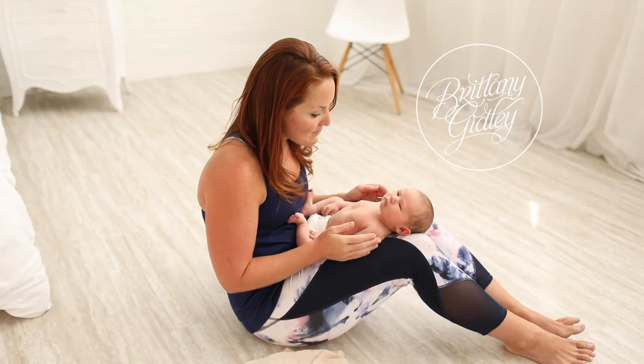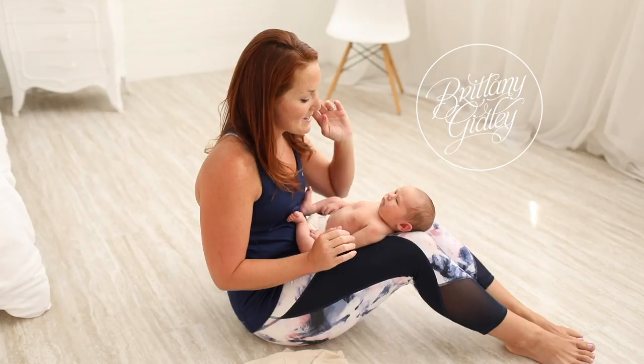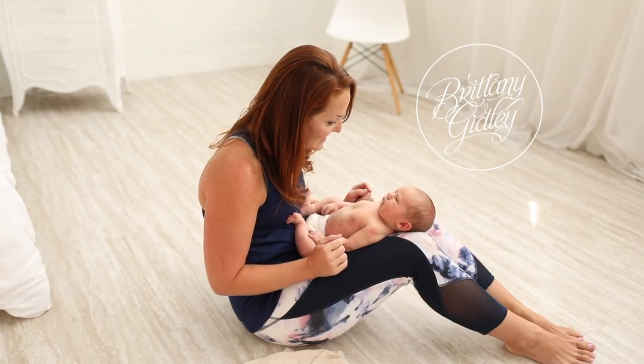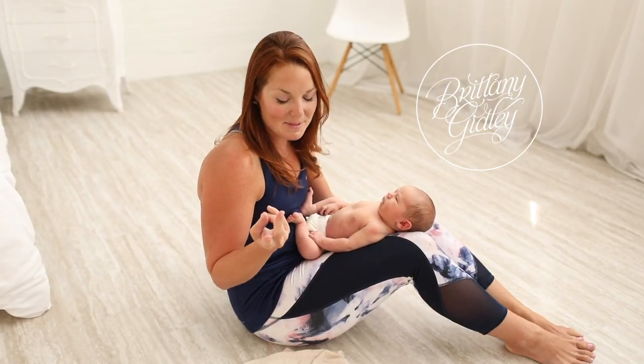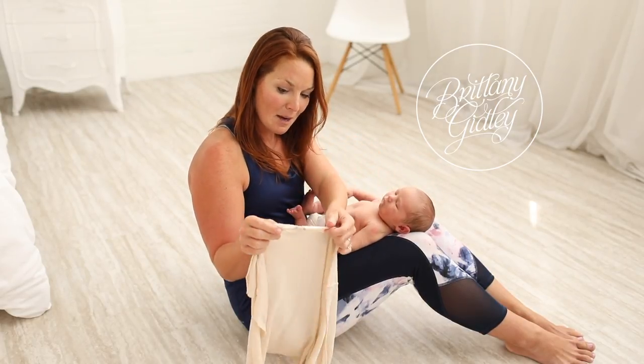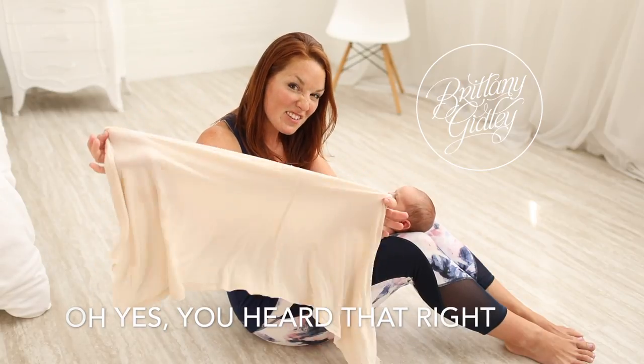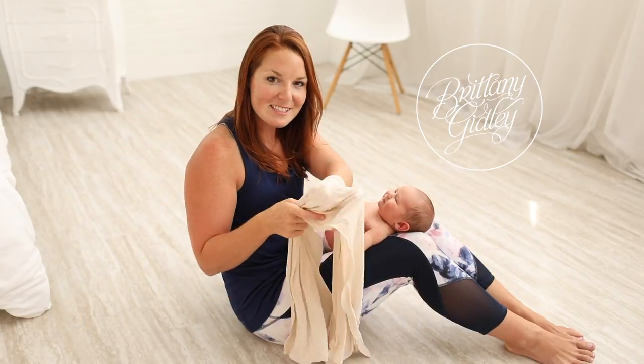So we have Sweet Fitz with us and he is very, very chill and happy to be here. We're going to use a dual wrap system. The first wrap is a double XL tank top from Walmart — it's very, very stretchy and we call this the underwear.